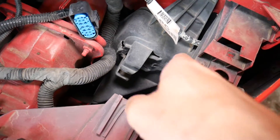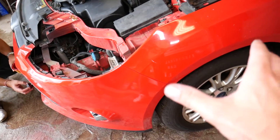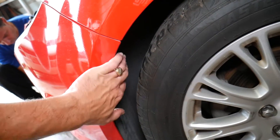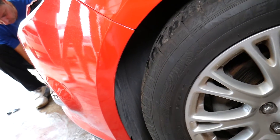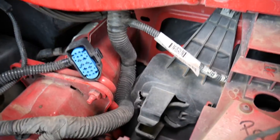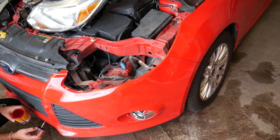To get to the engine computer, you need to remove your front left wheel and the entire fender liner. Once you remove the fender liner, the computer will be right behind it. We have a video on the channel showing how to remove the fender liner — check it out, and from there you can access and remove the engine computer.